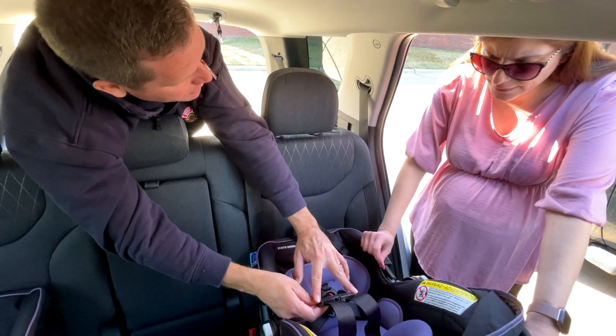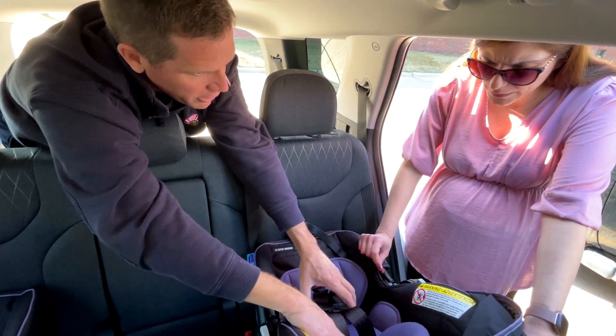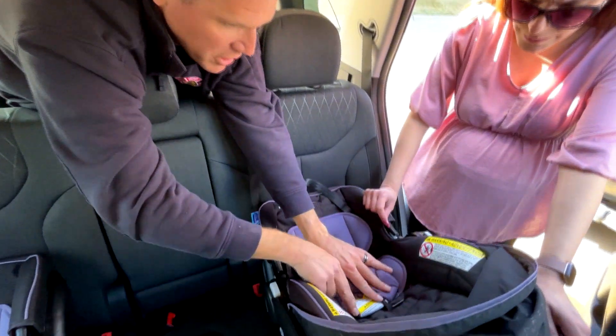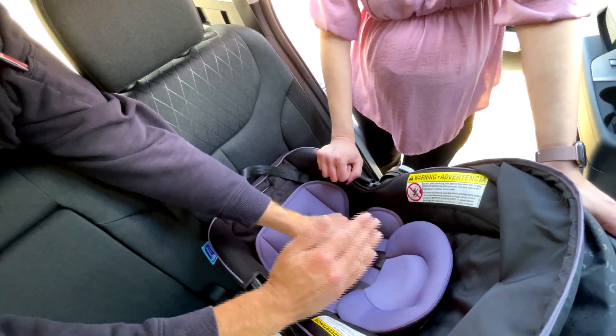The chest clip should be at about the nipple line. As they get bigger, the infant insert is just taking up room in the car seat — those can come out. When you're doing that, you can make adjustments as they're growing at the different height positions. At least keep it at or below when they're rear-facing.